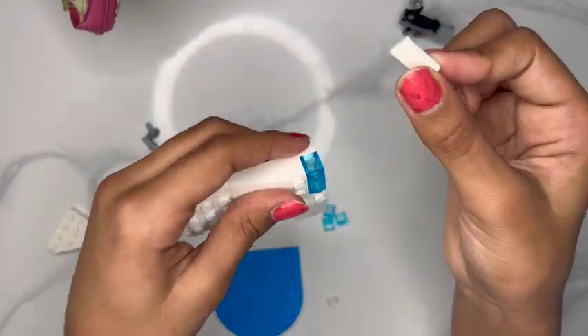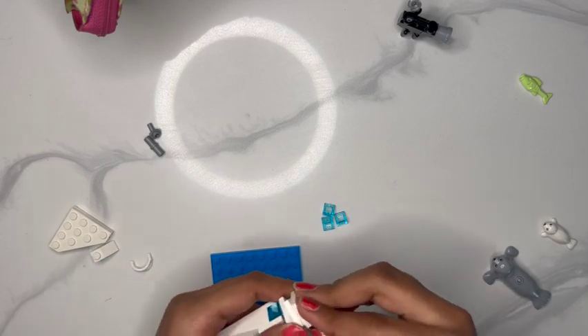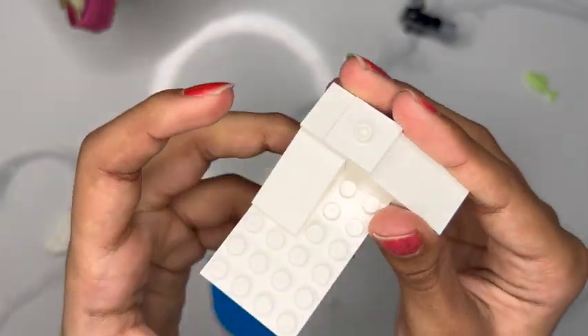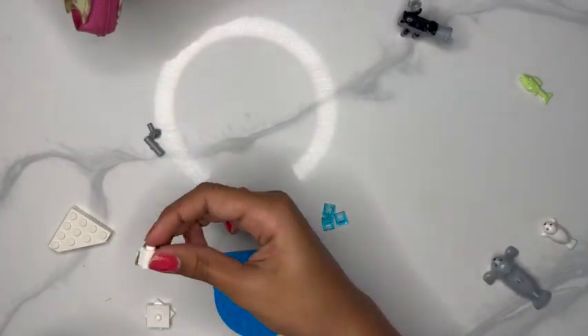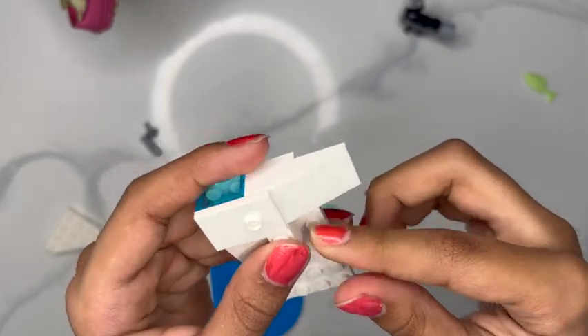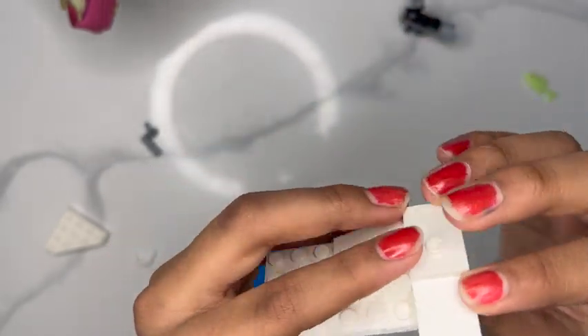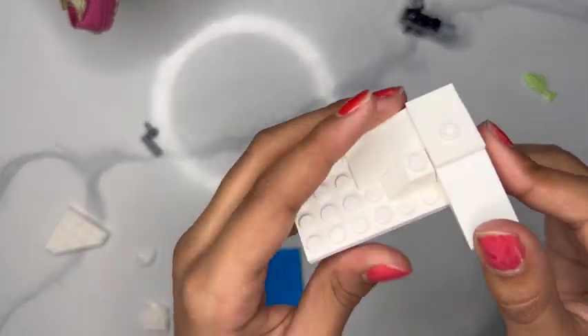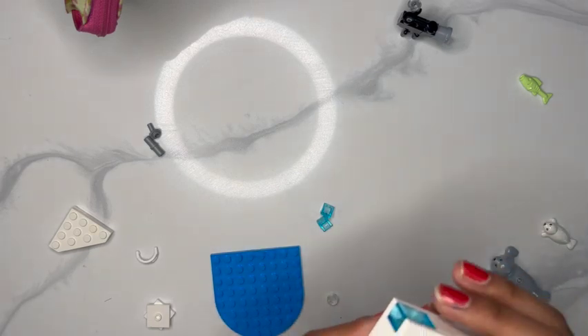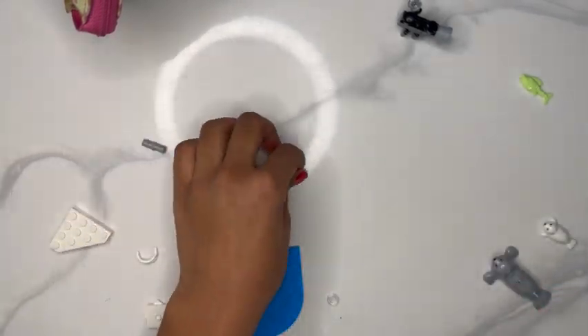Now we're going to take this white piece and put it on, then take one of our three bumpy pieces and put that on there — looks very nice. Now we're going to take this slopey piece — you can feel it's sort of bumpy — and put it right next to our long slopey piece. It should overlap a little; that's okay because this one is taller. Now we're going to take more clear turquoise slopey pieces and put them next to and on top of the other slopes — these represent ice.